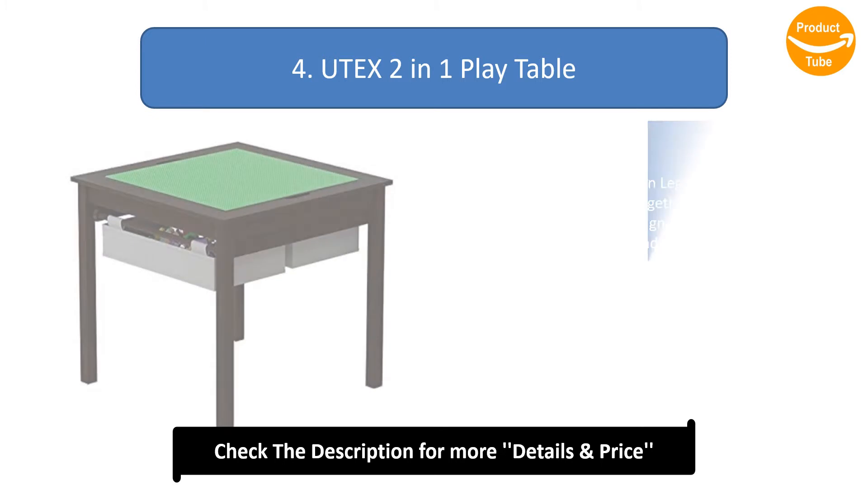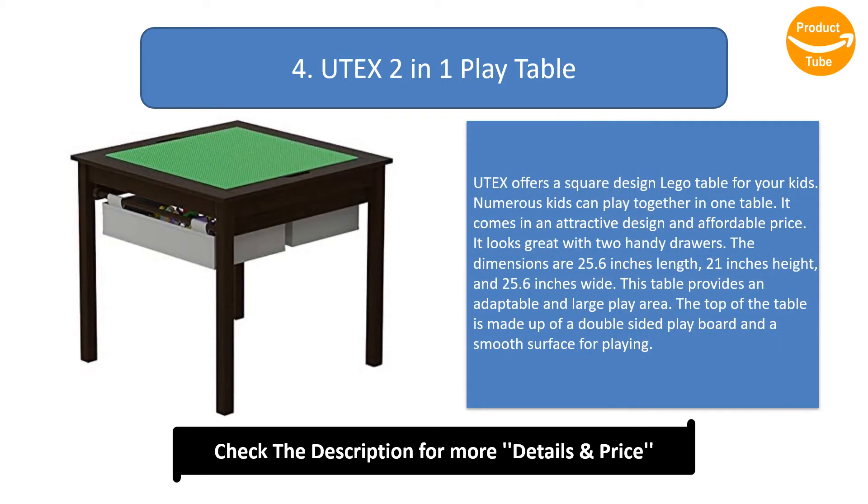Number 4: Utex 2-in-1 Play Table. Utex offers a square design LEGO table for your kids. Numerous kids can play together at one table. It comes in an attractive design and affordable price. It looks great with two handy drawers.